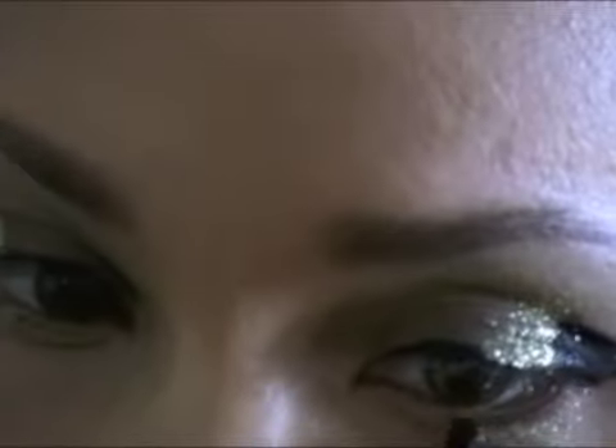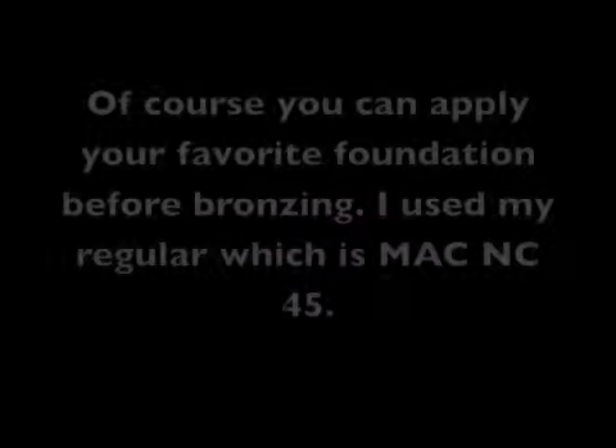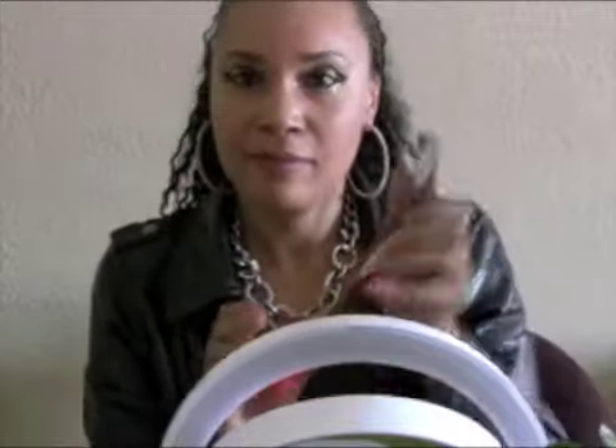Not too intense though, because this is a daytime wear — that's why I didn't put a lot of glitter. This is more just to give you that oomph for the daytime. Of course, apply your favorite foundation or powder. I use my MAC liquid foundation.